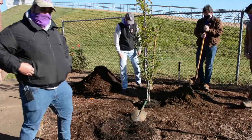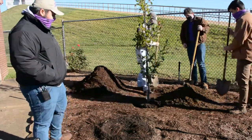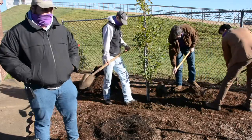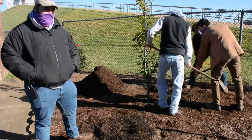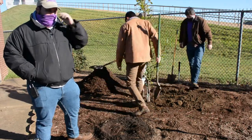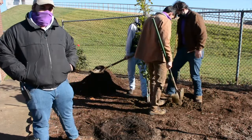Now we're going to fill in the hole with the soil we set aside in a pile. The reason Texas Arbor Day is in November is because planting trees in winter is ideal — it gives the trees an opportunity to establish adequate root growth before the brutal summer heat arrives.